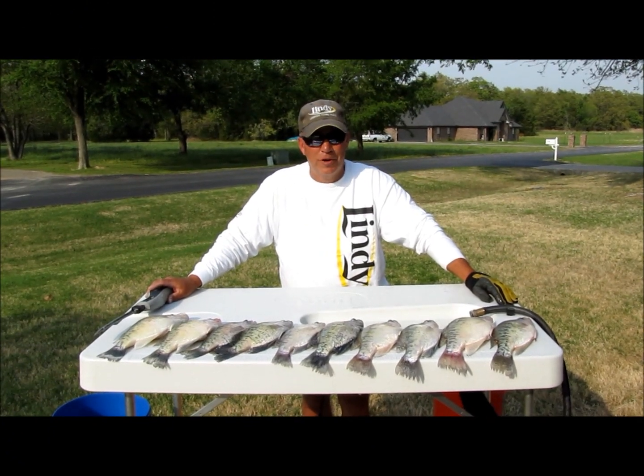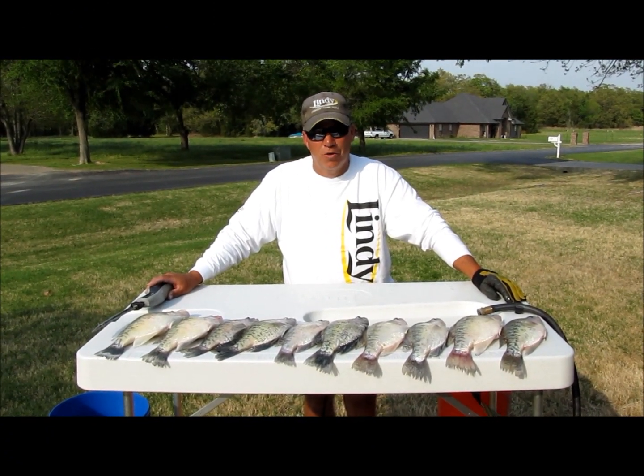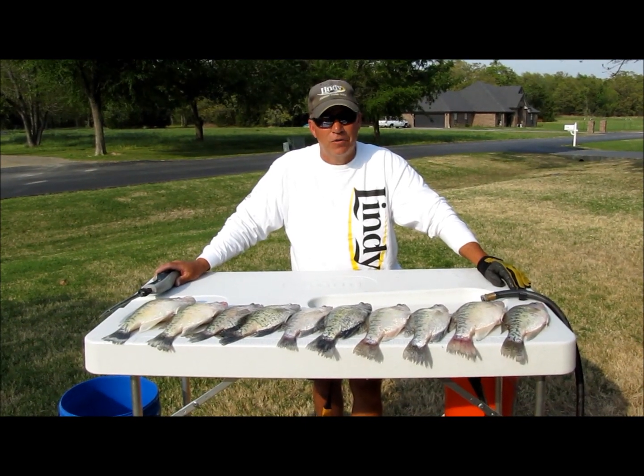Hi folks, I'm Barry Morrow, professional fishing guide here on Lake Eufaula in Oklahoma. Today I'm going to show you how I clean crappie.